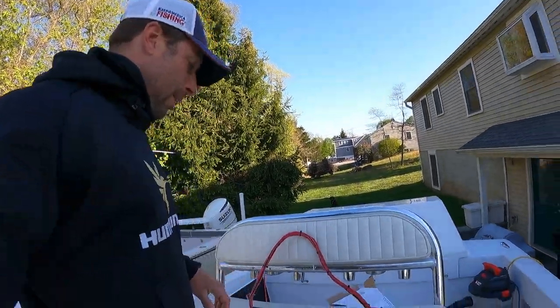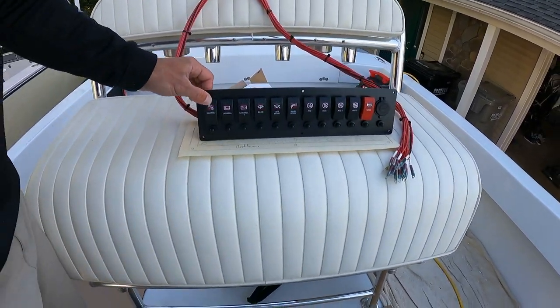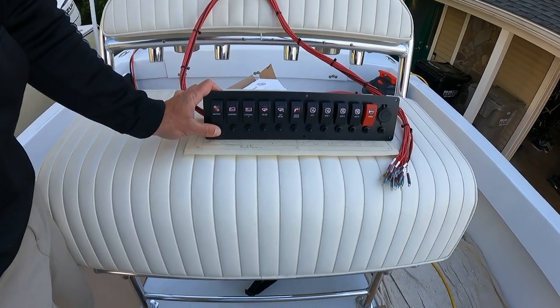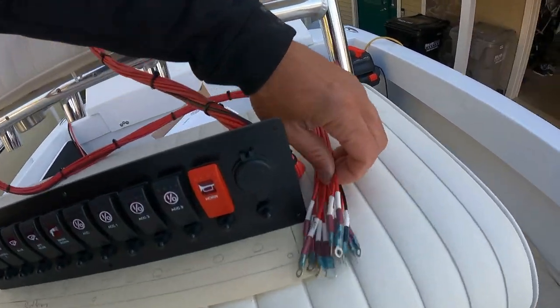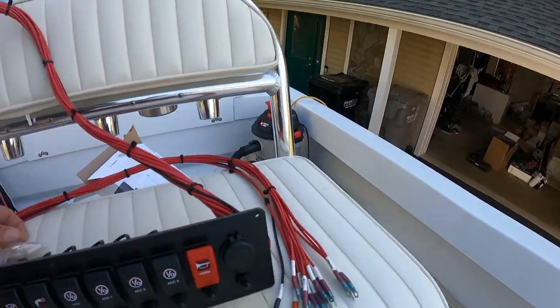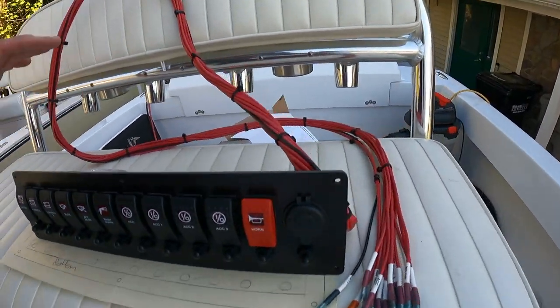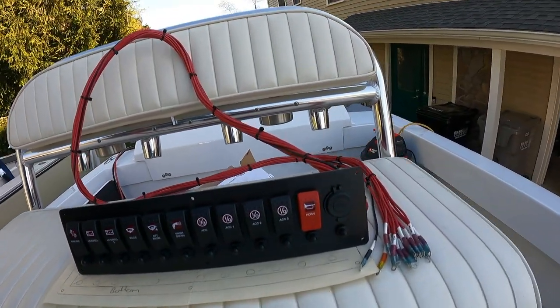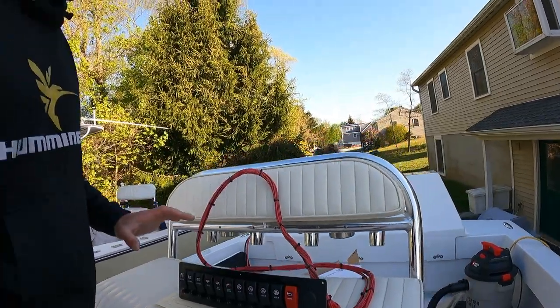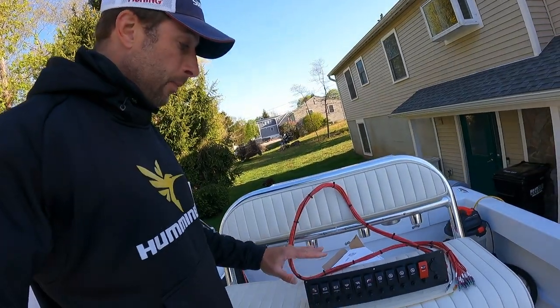For our switch panel, I went to New Wire Marine and ordered this custom-made switch panel. Check this out — rocker switches with relays in them. It came pre-wired with six-foot leads, all labeled. Really nice work, and I was able to buy extra labels so I could label everything on the other end. They all have indicator lights. I did not want the ones that light up at night — I thought that would be too bright and kill my night vision. Really impressed with this custom switch panel.